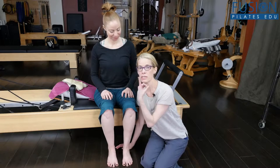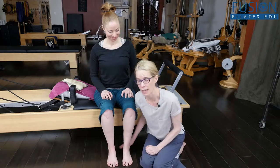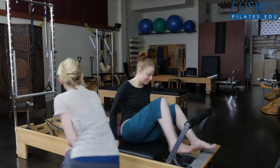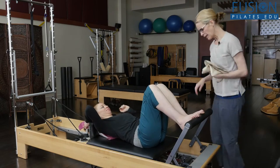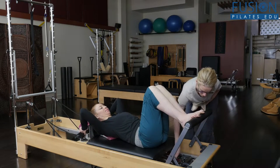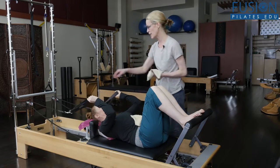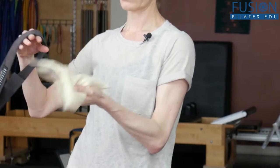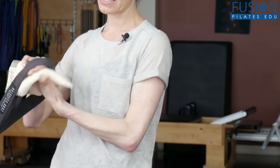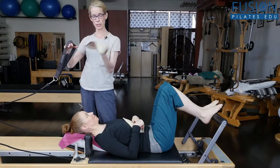We're going to take that information into the foot straps on the reformer — that's what we're looking at today. Casey is going to go on to her back, and I think we'll use a red and a blue spring. I'm going to help you with these because this is a really hard way to get a person into the foot straps.